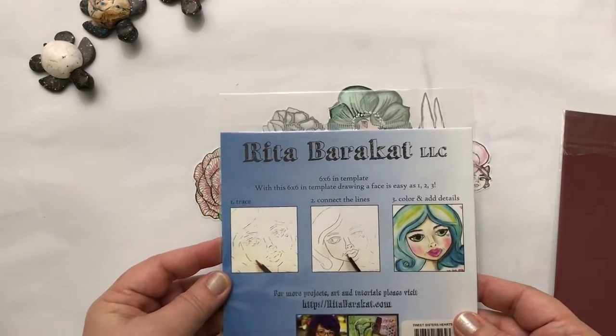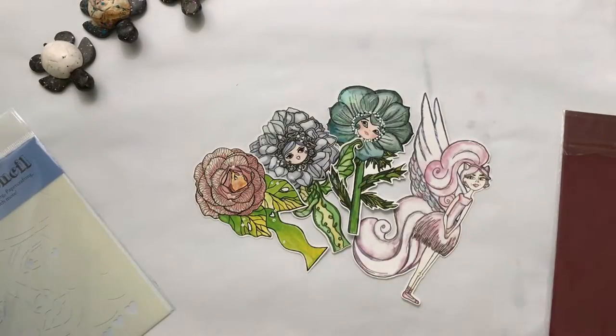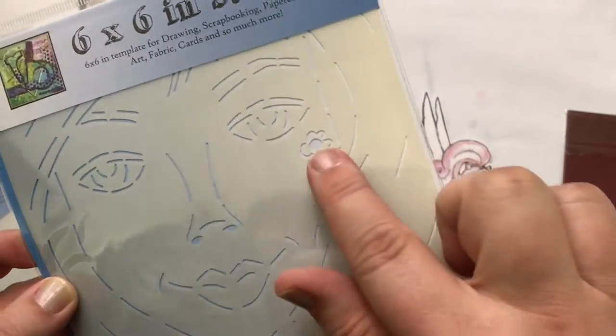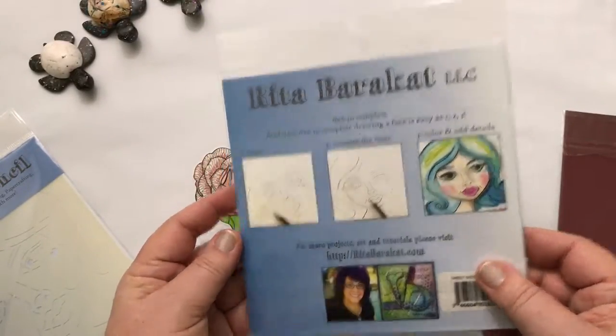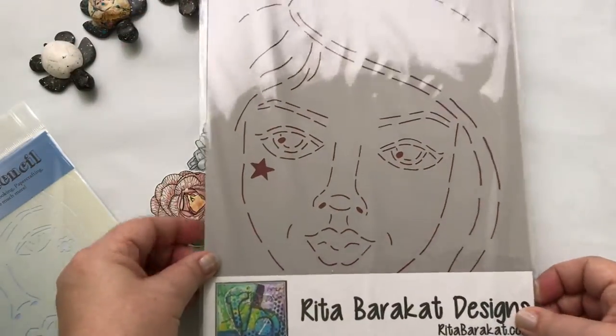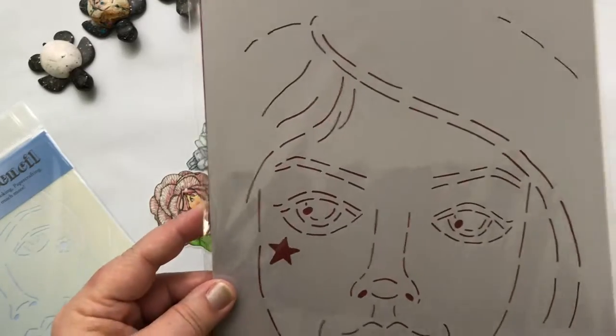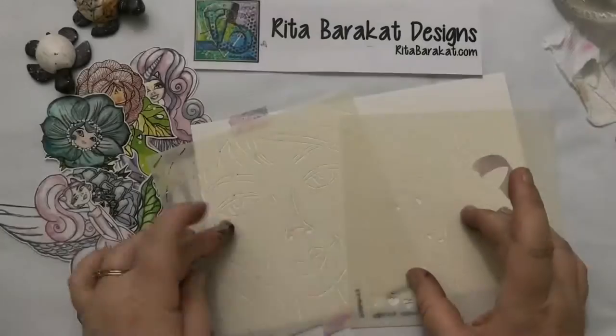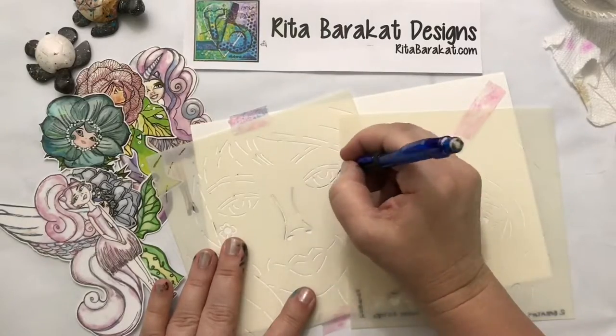She also sent me these really cool stencils. These are special stencils because they're made so that you can't tell you used a stencil when you're finished — you use your mechanical pencil. These two six-by-six inch stencils are called Sisters: one has the flower and one has the hearts — I think there's also a star. And then I have this larger stencil which is super cool; I can't wait to use it in my big journal.